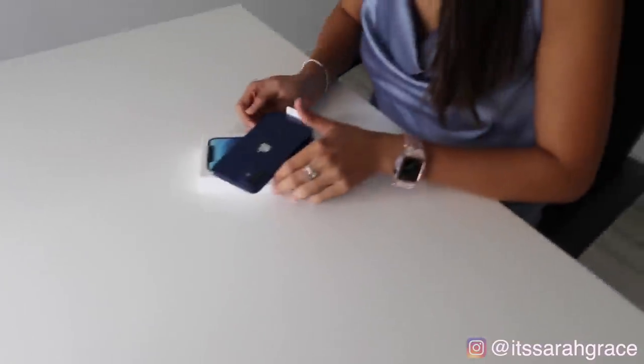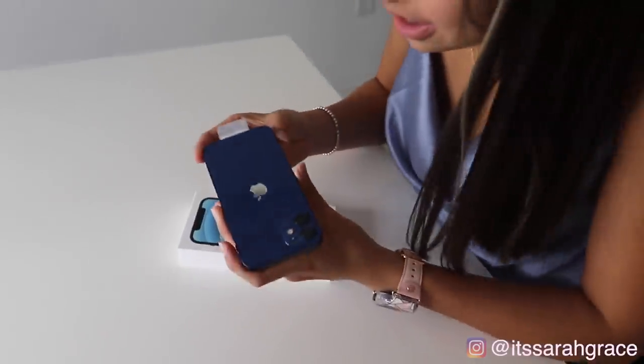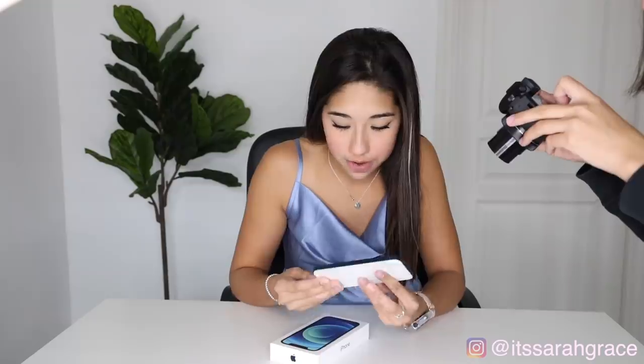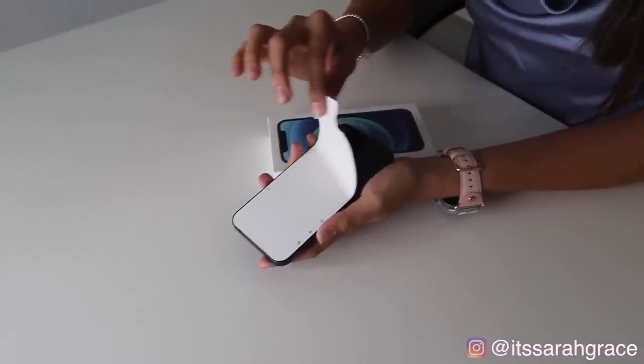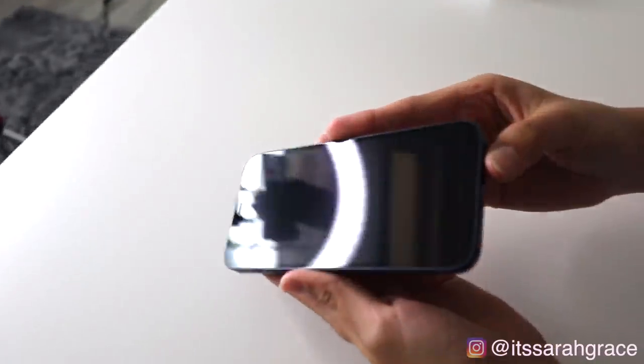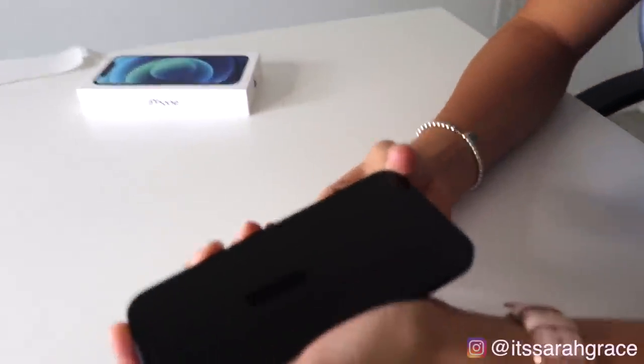Okay, I just want to get the iPhone open already. It's so pretty. I can't get over the color — I really can't. It's so mesmerizing. Like, I could just look at it forever. I'm so excited. Look how perfect it looks. It's so weird — it's literally so light. I feel like it's not even real. It's so light. Okay, I'm gonna turn it on.